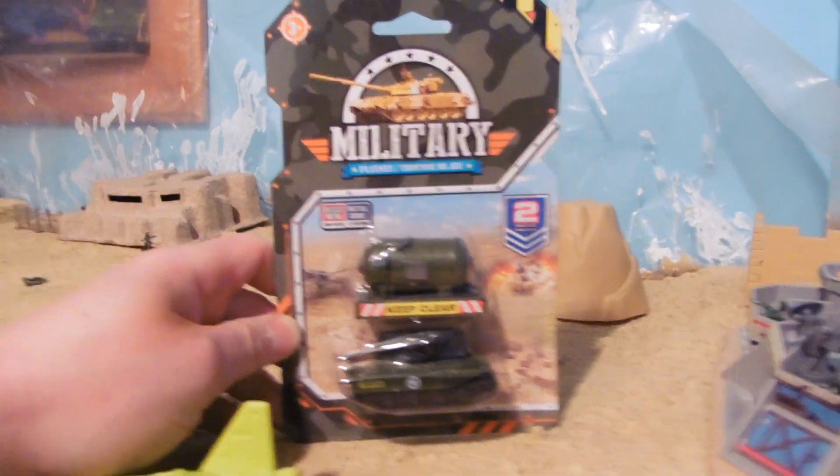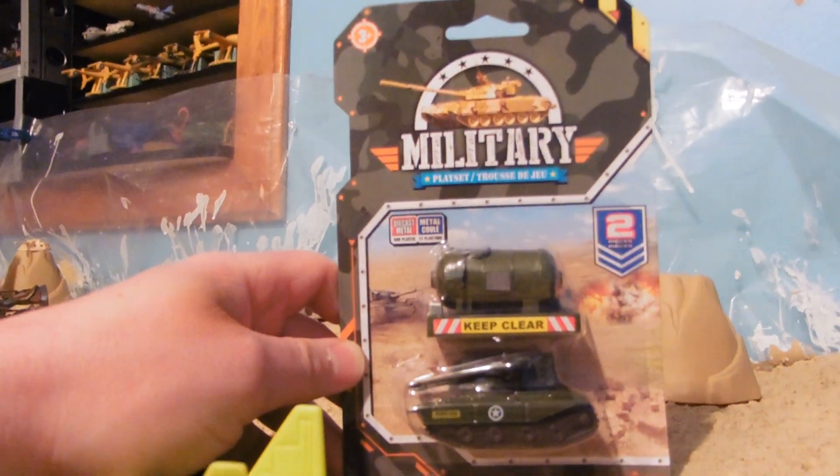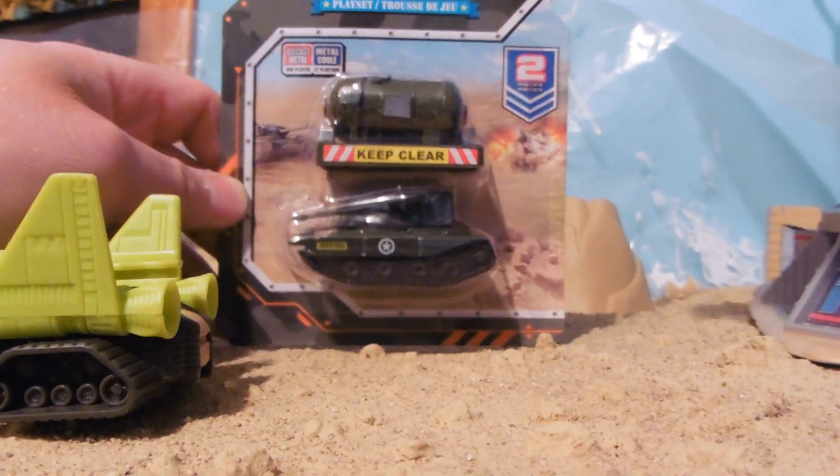Hey guys, Jessica Dammu here with our Army Toy Review, and today we're reviewing Military Playset. I have a generic name, tool pieces. Got this at the Dollar Tree.